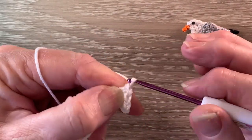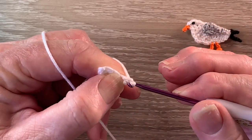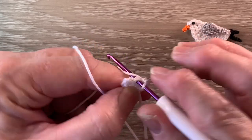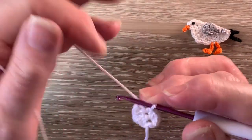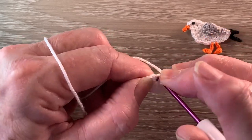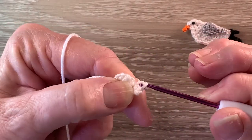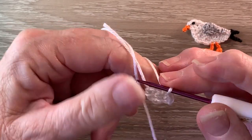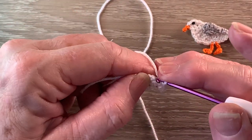For row 2 we start with 1 chain and turn our work. We work 2 single crochet into the first stitch and 1 single crochet into the next stitch. We leave the last stitch. Then 1 single crochet and 1 half double crochet into the last stitch. We work 2 single crochet into the first stitch, 1 single crochet into the next stitch, and 1 single crochet and 1 half double crochet into the last stitch.